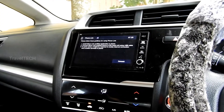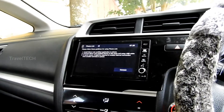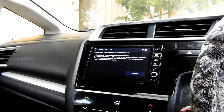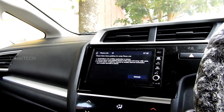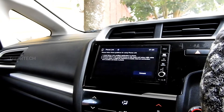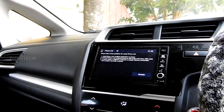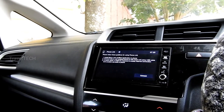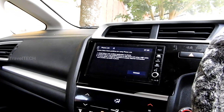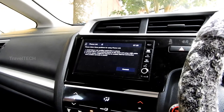Hello friends and welcome to another video of Travel Tech. This is going to be a very informative video, so I request you all to watch it completely and carefully so that all your doubts regarding Mirror Link, how to connect your phones to the DigiPad unit, what Mirror Link actually is, and whether it is really useful — all these doubts will be clarified. Don't fast forward, don't skip.